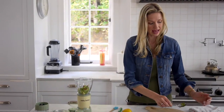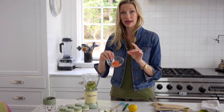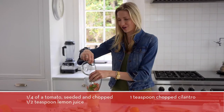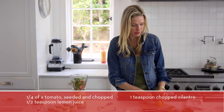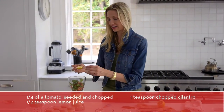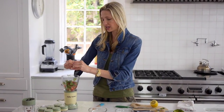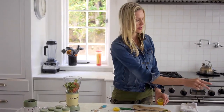Add a quarter cup of chopped diced tomato that's been seeded, keeping the skin on. A little bit of cilantro gives it a nice fresh flavor, and some lemon juice — about a teaspoon — to add a little acid and give it a brighter flavor. The lemon will also help keep the guacamole from turning yellow.